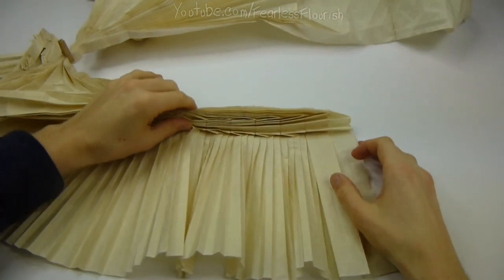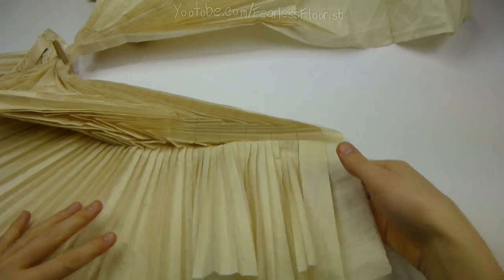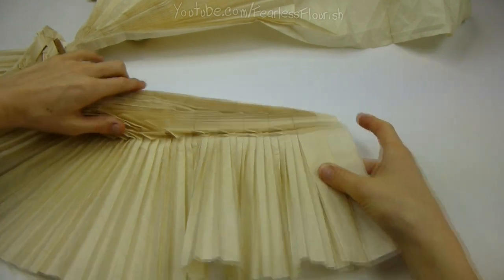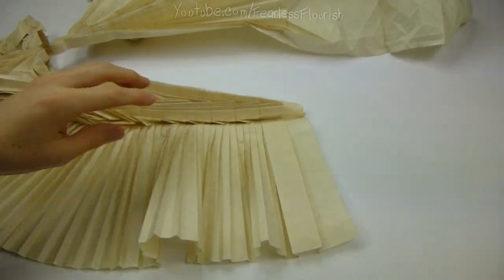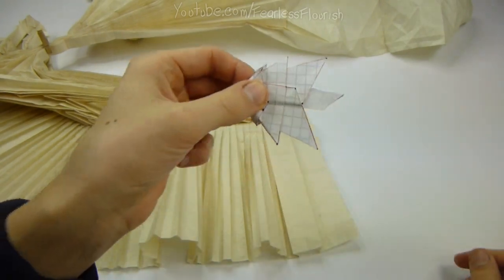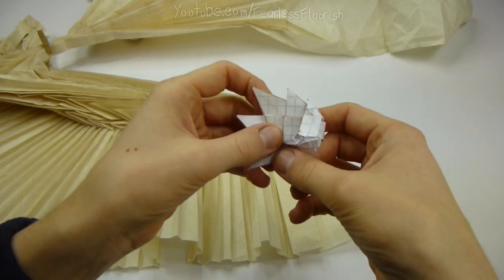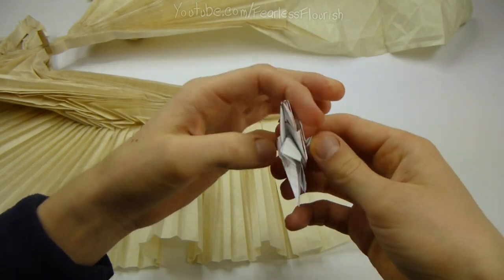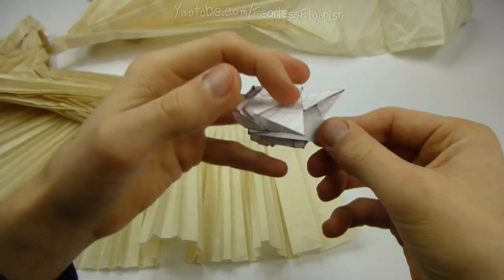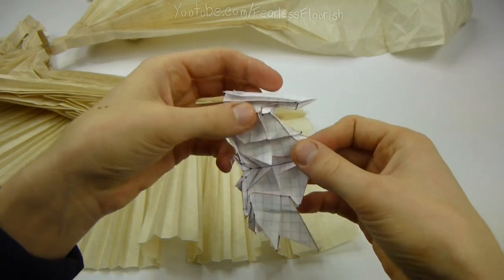This is Part 5 of the Ryujin 3.5 tutorial. It's going to be a much shorter part — we're just going to focus on adding the shaping details to the tail. This is what it looks like with the shaping details added. It's pretty straightforward. I did this test fold just to make sure I know what to do. I'll have a link to the crease pattern in the description so you can print it off.